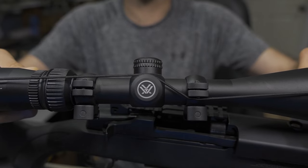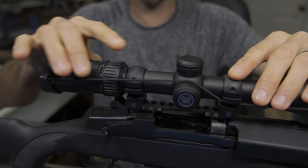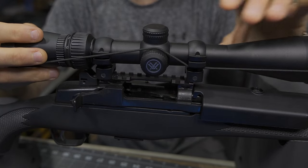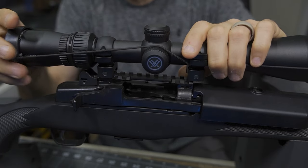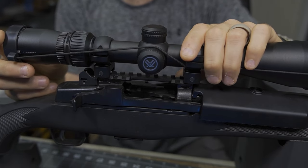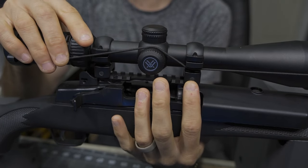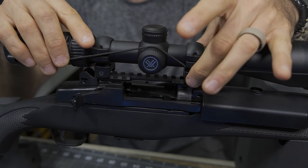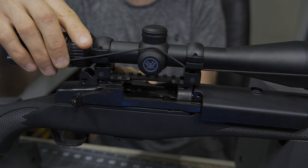Now if we take a look at more of a standard size scope, as I go to mount this, I notice I actually have my rings pretty close to what would work, but not quite. This ends up spaced out just a little bit too wide, and this is fairly standard for my other rifles. Unfortunately I'm just a tick off in my adjustment. Honestly, that might be the difference between a 1913 Picatinny rail and Weaver. All I would really need to do is just tighten up on this just a little bit — get these rings squashed in just a bit more — and that would probably fit on there just fine.